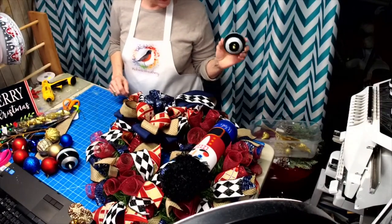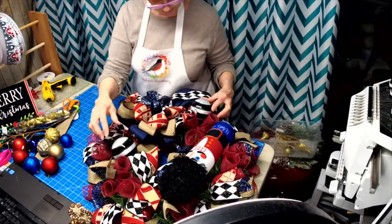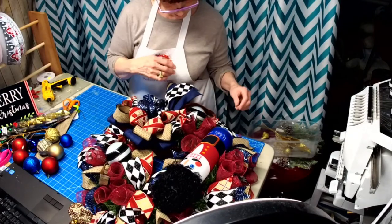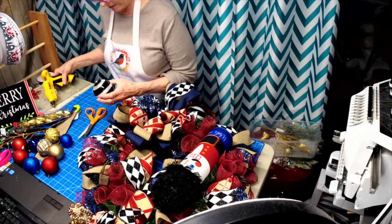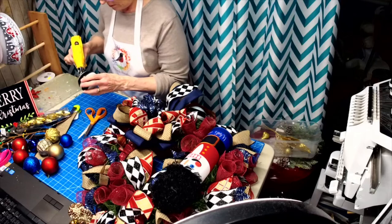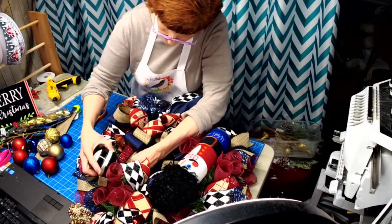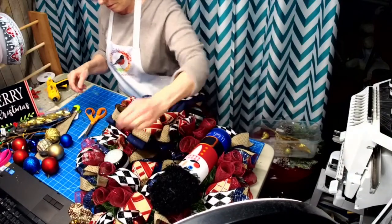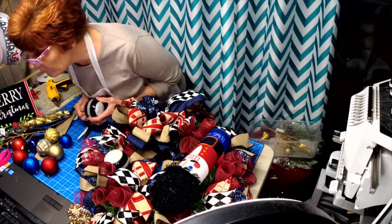I thought it'd be kind of cute to stick these black and white balls in here - something a little different to pull some of that coloring out. With the unbreakable balls, I usually put a little bit of glue around and then a little bit in the hole, and then I use the wreath base as my pick holder.